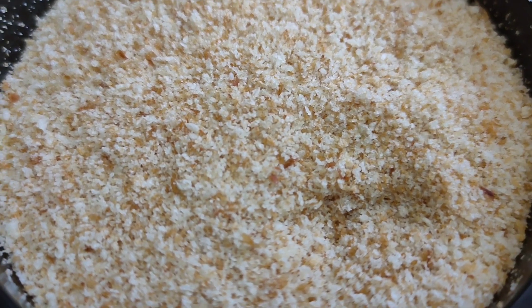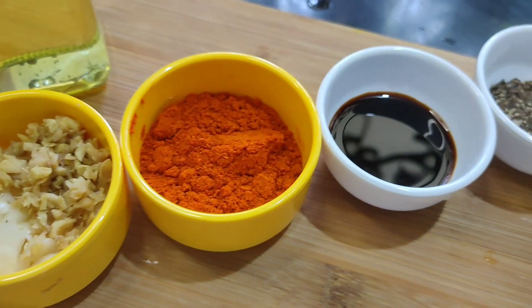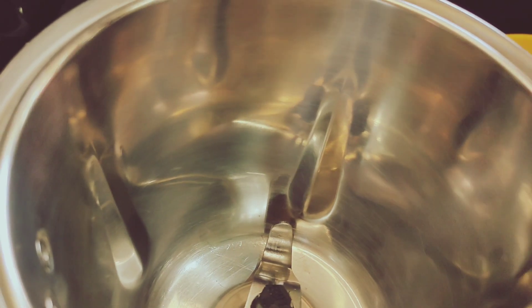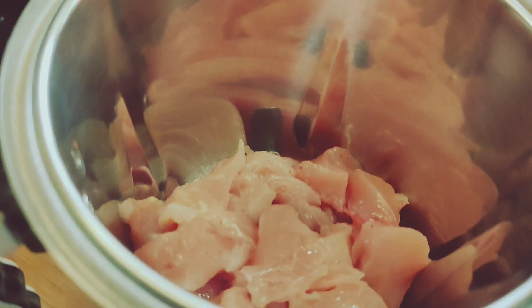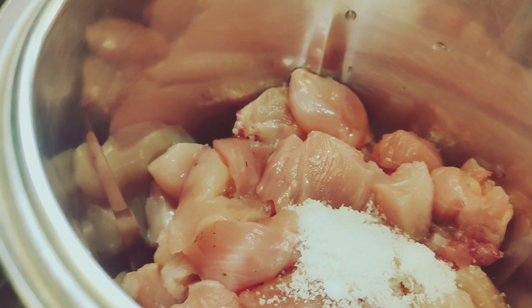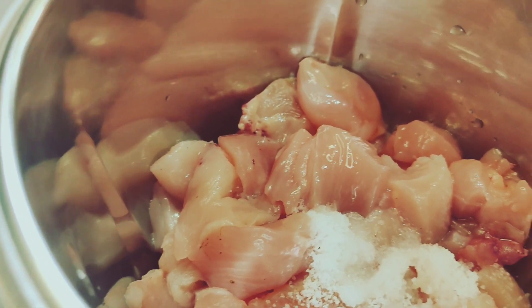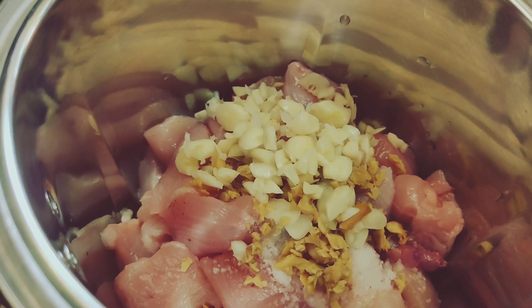Then I will add chili flakes. I am going to add chili oil with the sugar. I am going to add chili flakes. Add lemon juice and cut it. You can use the paste.